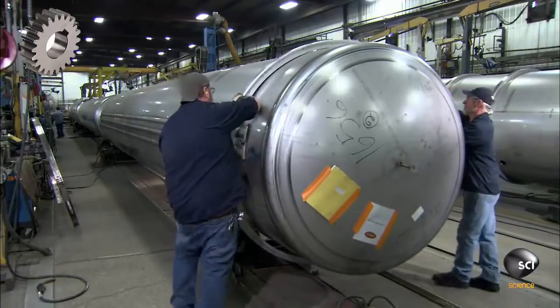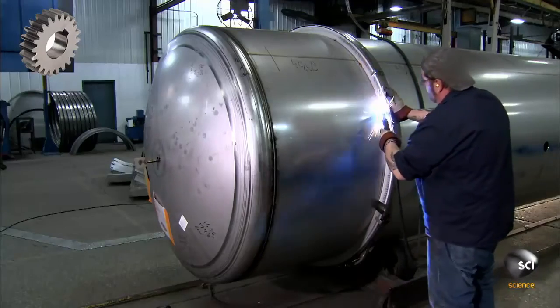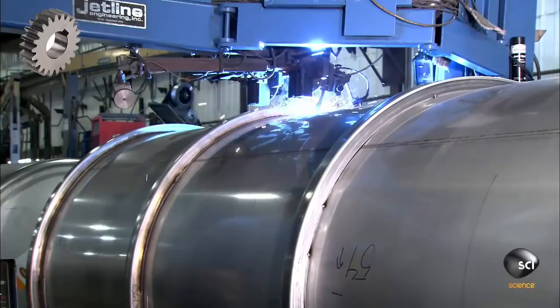The team slides the first of many metal rings onto the tank and clamps each ring to the shell. A worker does the initial tack welds, then a semi-automatic welder makes the full welds.